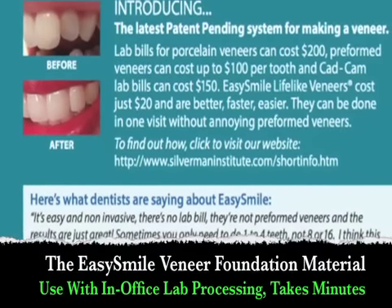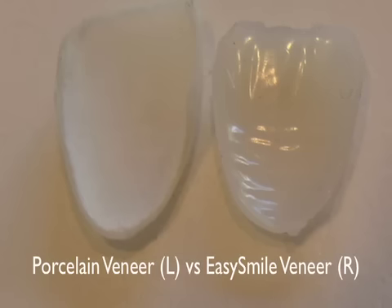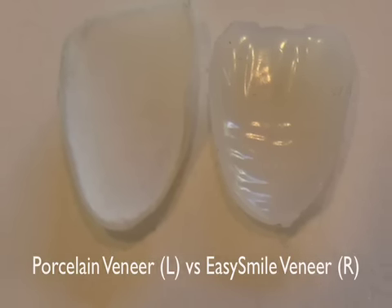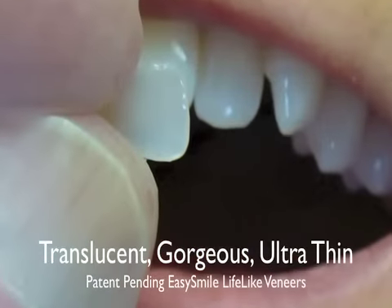The Easy Smile veneer system is meant to be faster, easier, quicker, and literally the results are so incredibly aesthetic, you're going to love the way that it looks. And you want to cure this for a full minute.